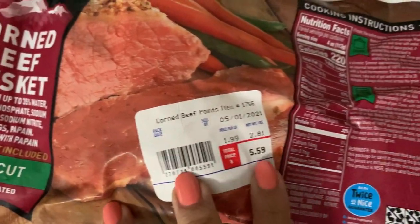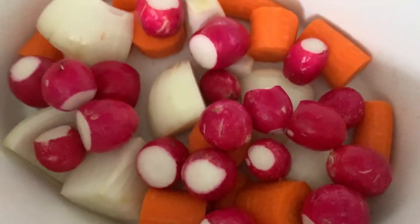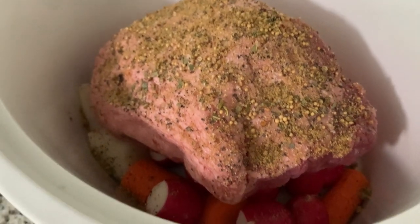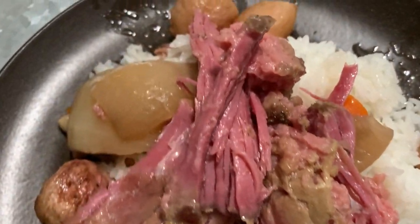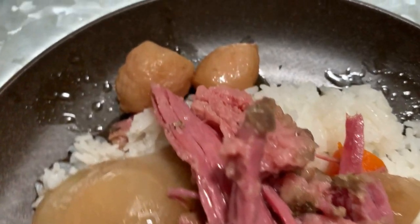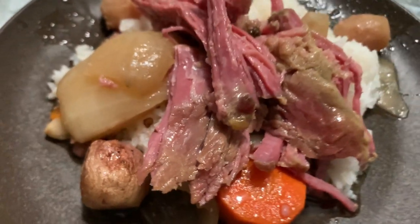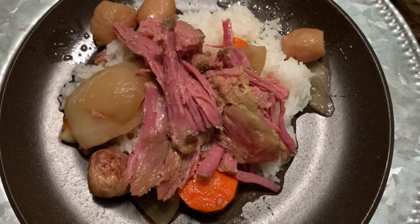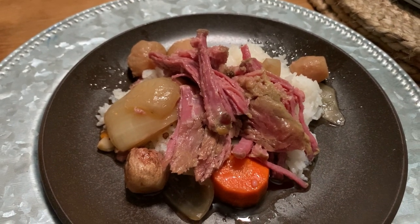The last meal I'm sharing is some corned beef in the crock pot. I picked up an extra corned beef brisket during the St. Patrick's Day holiday and I'm just adding some veggies — radishes, onion, chopped carrots — along with extra salt and pepper and a little bit of beef bouillon on top. After six hours on low I served it on top of white rice. It was really good and easy. Hope you guys enjoyed the recipes for this week — thank you so much for joining me and I'll see you in the next video, take care!